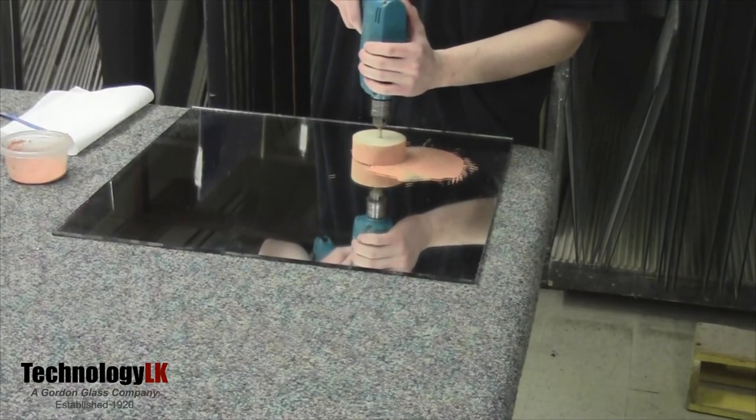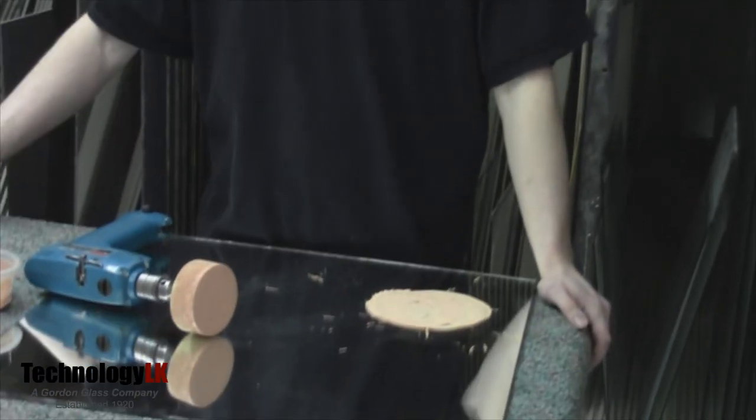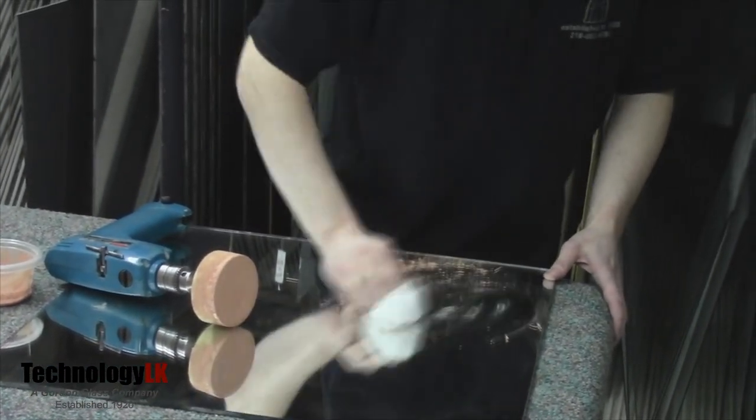Eventually, a dry film will form over the scratched area as you work. A word of caution: when the slurry is almost dry, be careful — buffing dry glass can overheat it and it could crack, so don't overdo it. Always be sure the surface is sufficiently damp when you're working on it. When the slurry is dry, just wipe it off. If the scratches are still visible, you can repeat these steps until the glass is restored to your satisfaction.